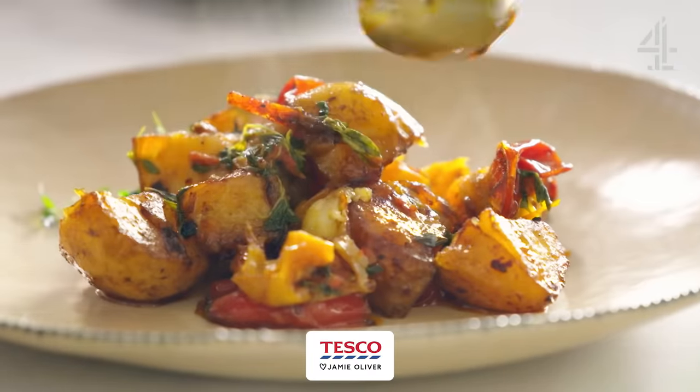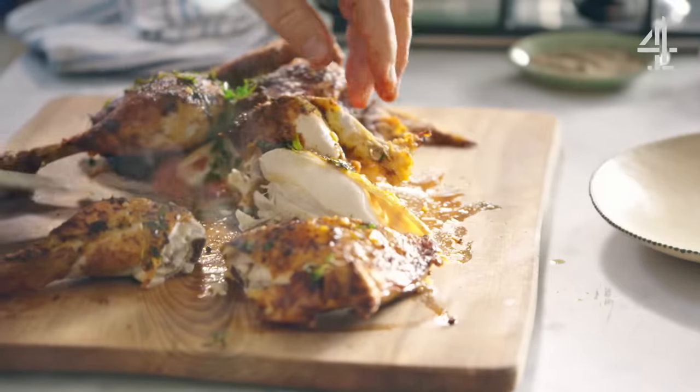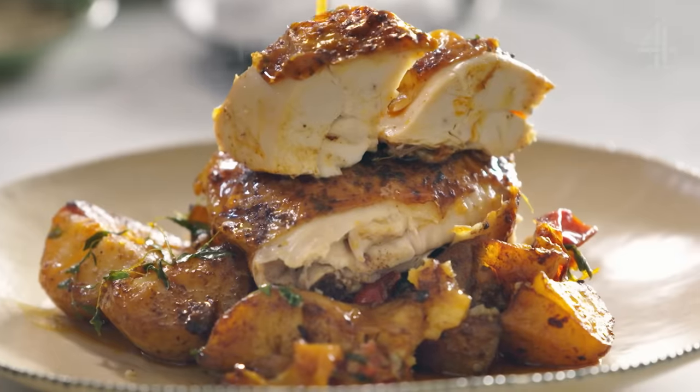Just a handful of ingredients will transform your Sunday roast with my paprika roast chicken. With a hack to reduce cooking time, buckle up — your Sundays are about to get revolutionized.